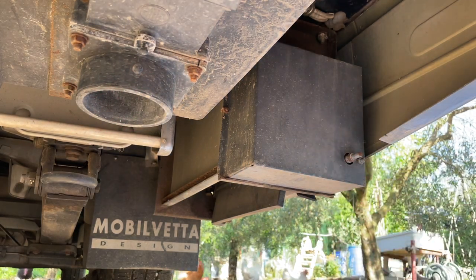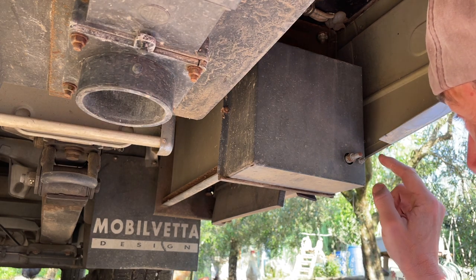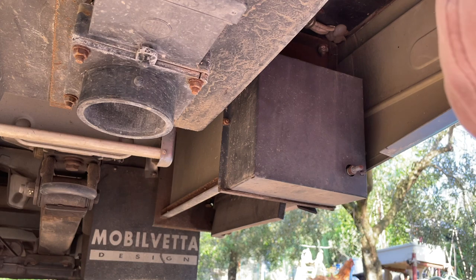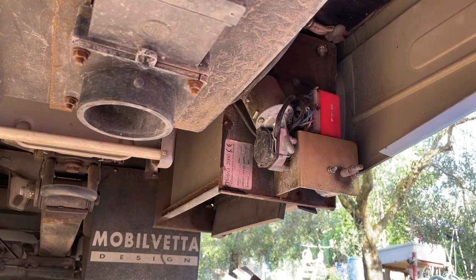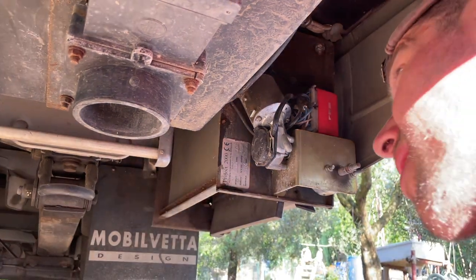This is the box where the controls are hidden, closed by these two nuts. Let's remove them. All right, nice soldering - let's see how it looks inside. Not too bad.